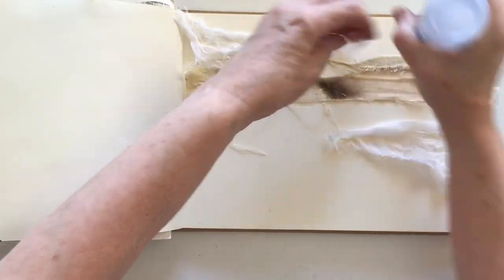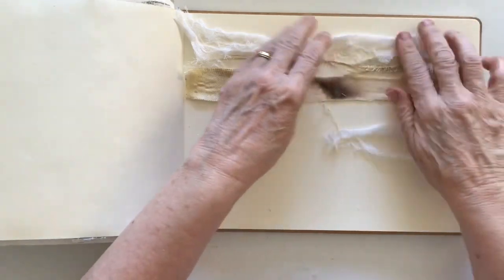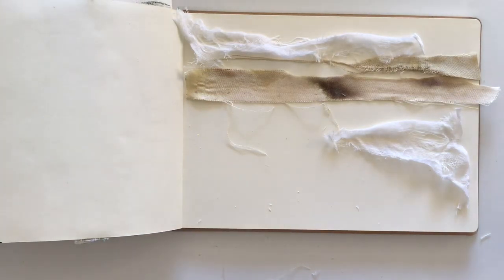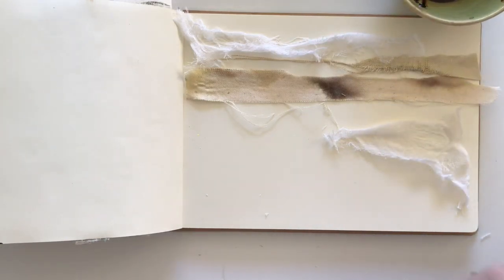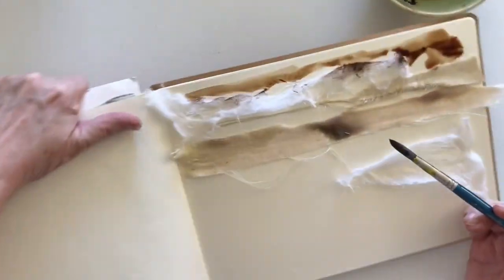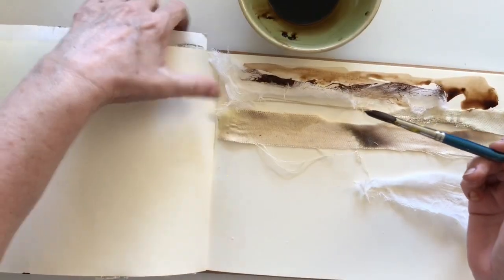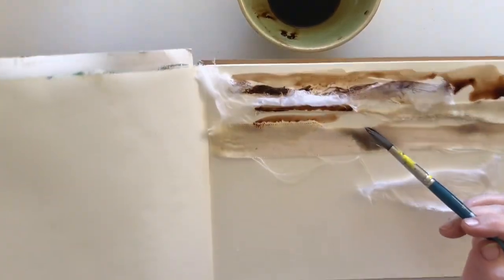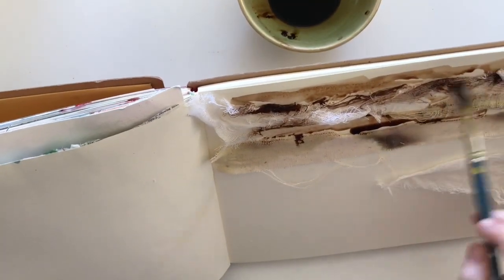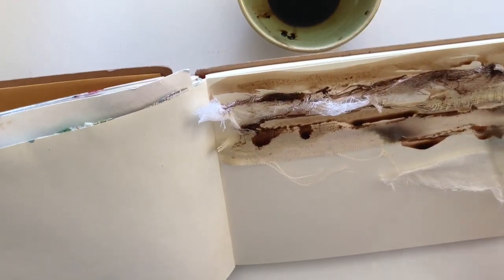Now I'm going to put down some of those walnut crystals — the liquid that I've got. I do want this to stick a little bit more so I'll put a bit more glue down first. I have a brush and I'm just going to brush this on up the top here. I want to let it fall down the page — I need to tip my page a little bit to make the walnut crystal liquid run down the page and onto the muslin and the canvas as well.